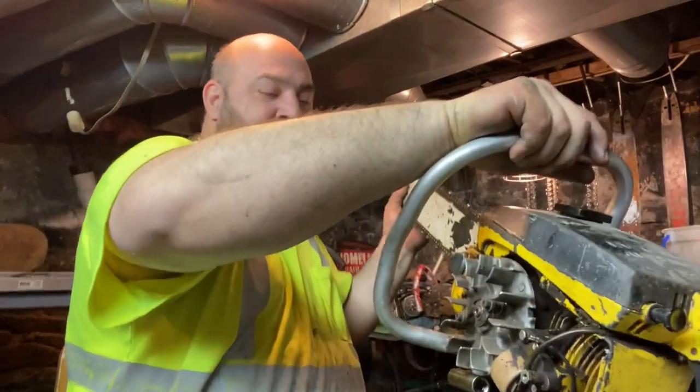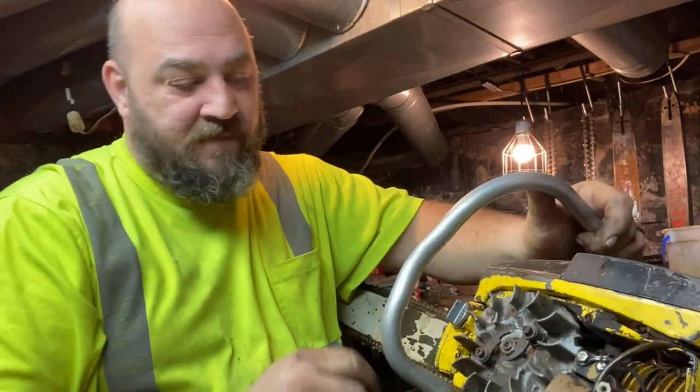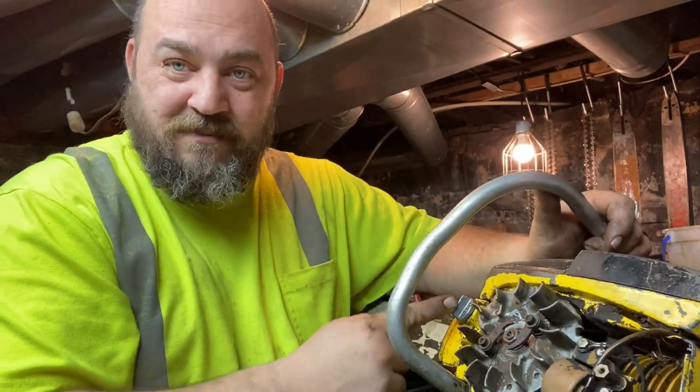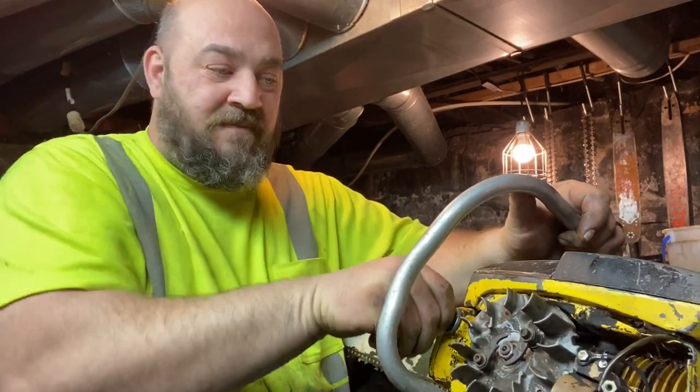I was missing the oil fill cap right here, and I discovered that the oil fill cap off of a Homelite ZIP is exactly the same — screws right on, no problem.